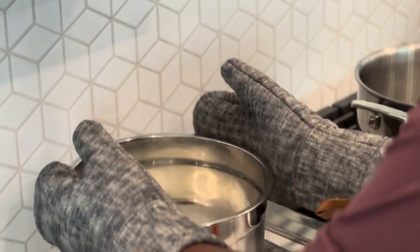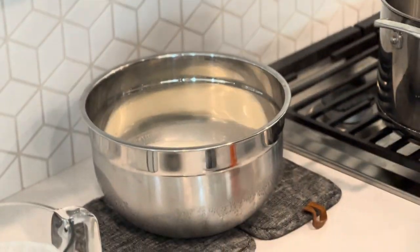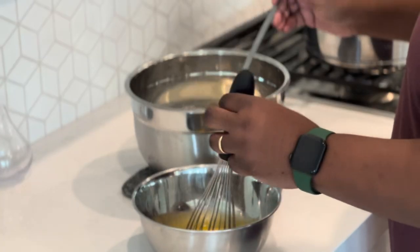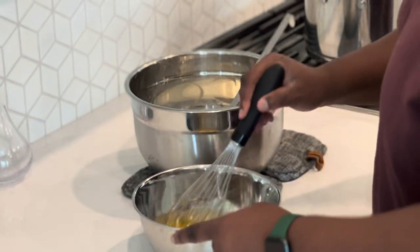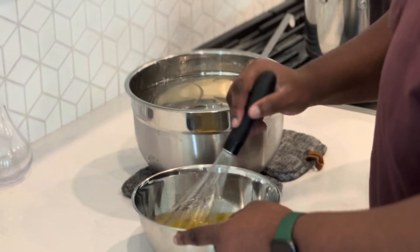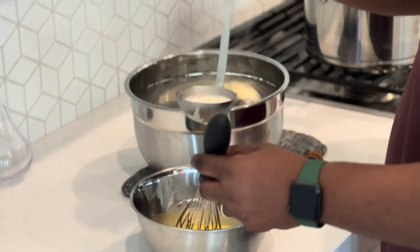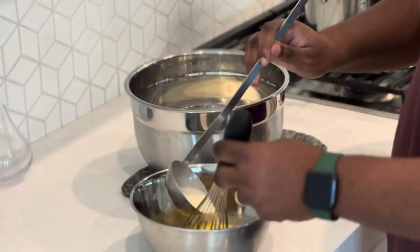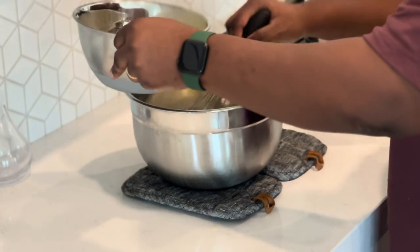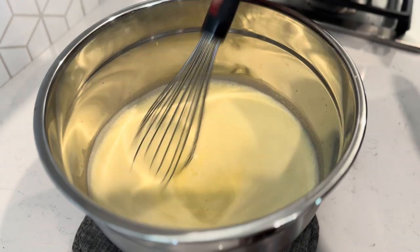Be sure not to overcook this — you'll know it's done once it starts to slightly simmer on the edges. Take it off the heat and set it aside. Now grab that egg mixture and slowly ladle in some of that hot dairy, one scoop at a time. This is called tempering — the whole point is to not rush this process, otherwise you'll end up with scrambled eggs.